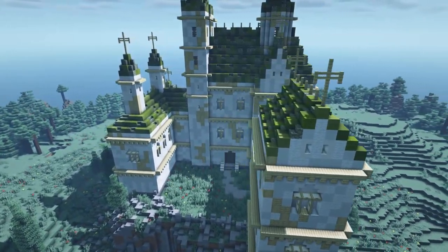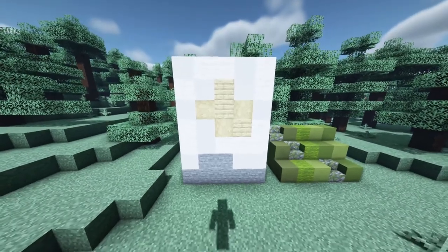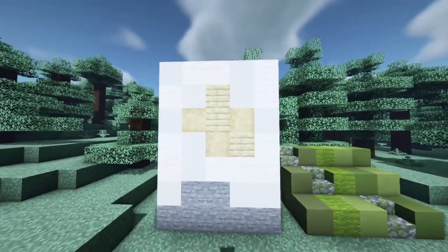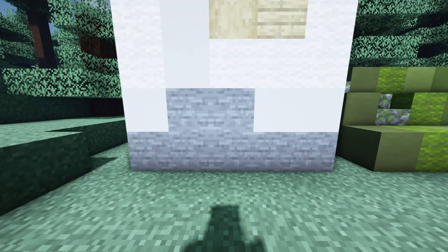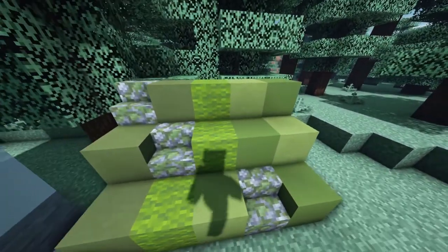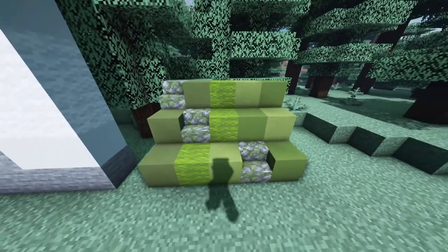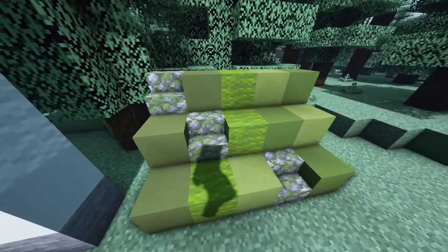As usual, we're going to start off with the block palette for the walls. We will mainly use a combination of white concrete and white wool, and also add some patches of stripped birch log and birch planks. On the bottom rows we will use stone. For the roof, I went with the color green — green wool, green concrete, green terracotta, and some lime terracotta, with messy cobblestone stairs mixed in between.